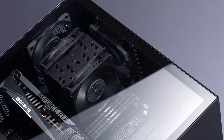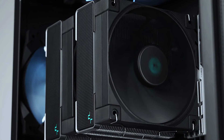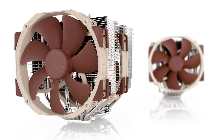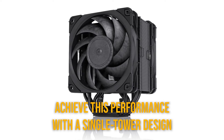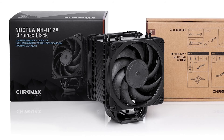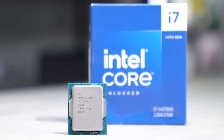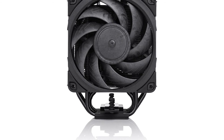In terms of performance, the Noctua NH-U12A is on par with coolers like the Deepcool AK620, the CryoRig R1, and the NH-D15. What's impressive is the fact that the NH-U12A manages to achieve this performance with a single tower design rather than the bulkier dual tower design of all the other coolers. Additionally, it performs better if you're planning to play with overclocking for CPUs like the Core i7-14700K and Ryzen 7 — the Noctua NH-U12A gets the job done very well.